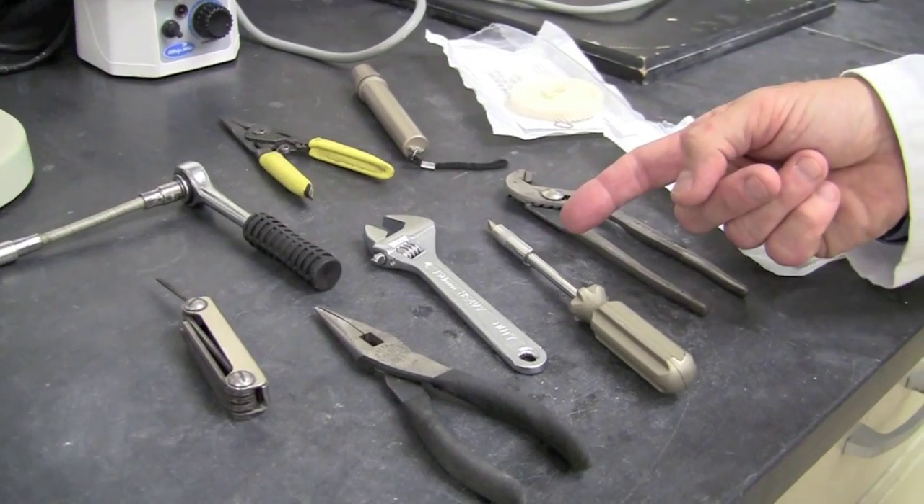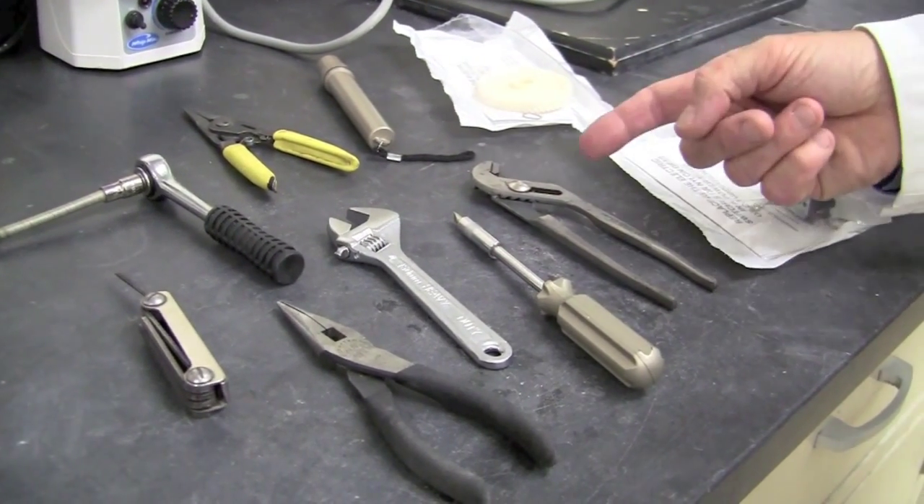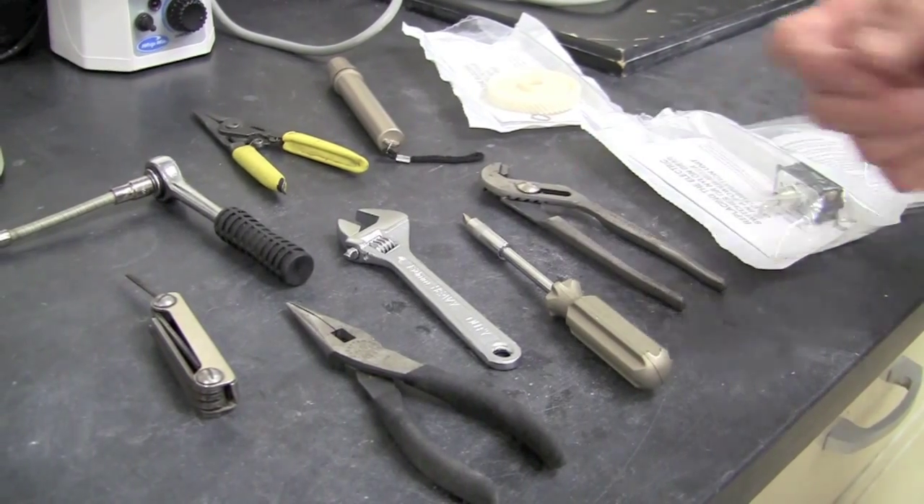We'll also need needle nose pliers, a flat head screwdriver or Phillips head depending on the age of the unit, and a channel lock pair of pliers.